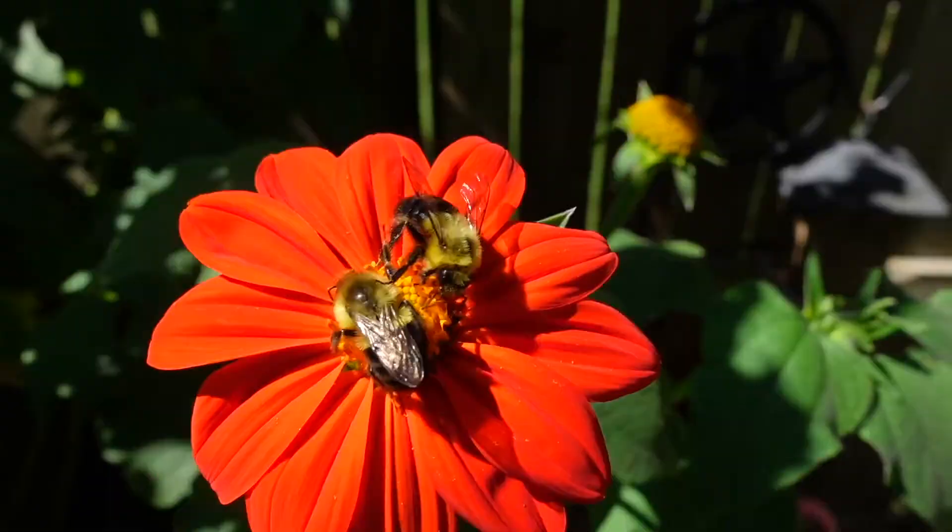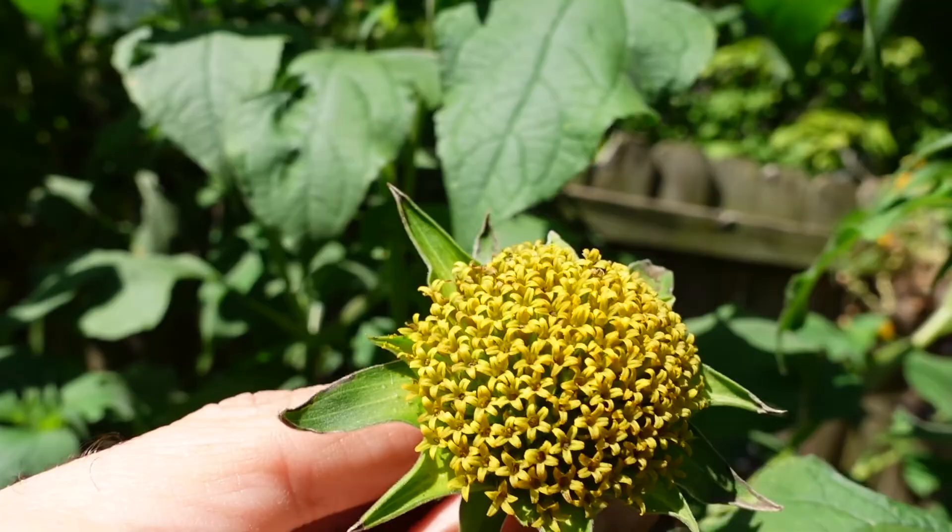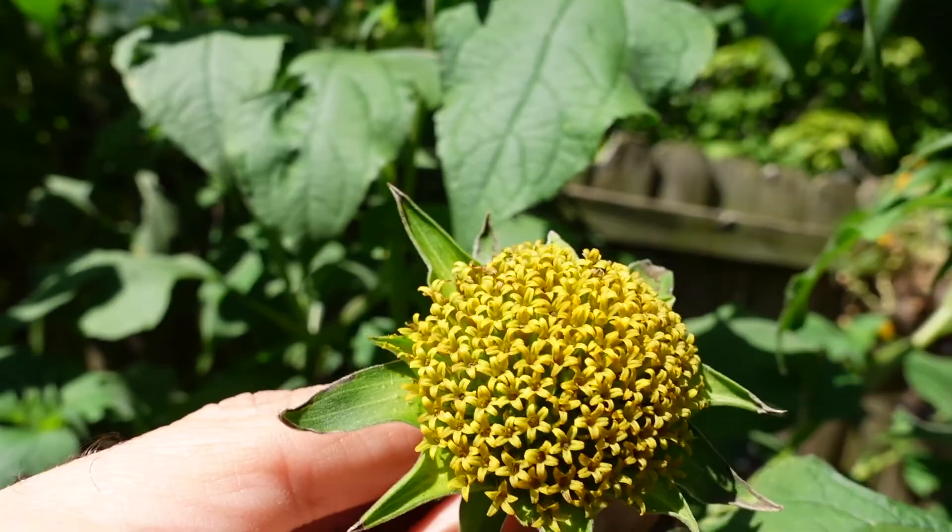It's perfect for pollinators — hummingbirds, butterflies. They love those shallow nectar-filled flowers. That's what they're after.